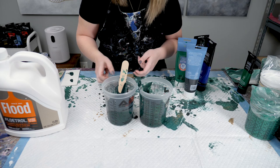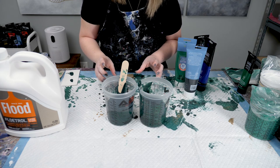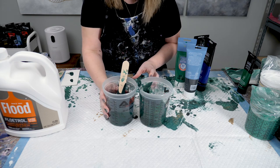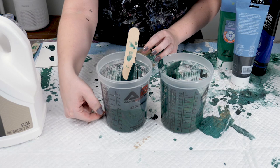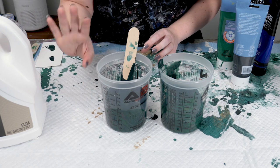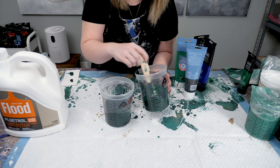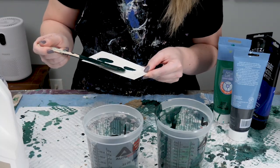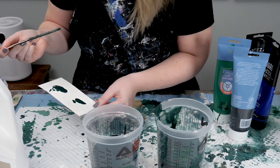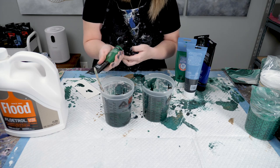Some of you may have noticed in the description of my videos I say I use a three-to-one ratio of Floetrol to paint. So what I'm going to be trying to do now is add enough paint to where I get about a third of the cup with paint before I add any Floetrol, water, or anything. For me that's just the consistency that I like and that's the way I work. See how close we're getting to that color — we need a little bit more blue and a little bit more black. I'm going to need more paint overall.